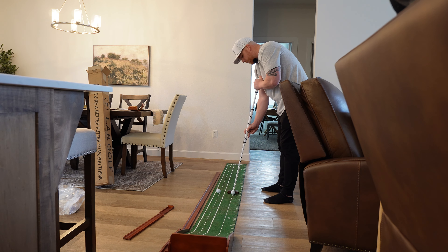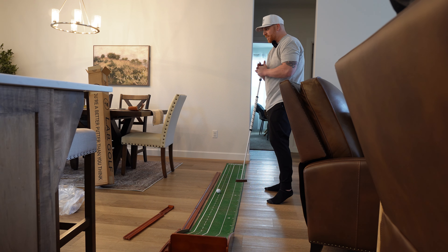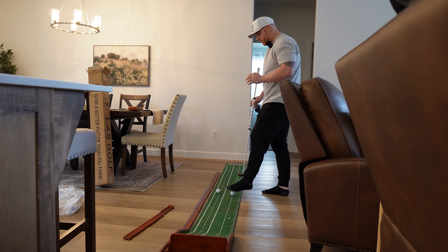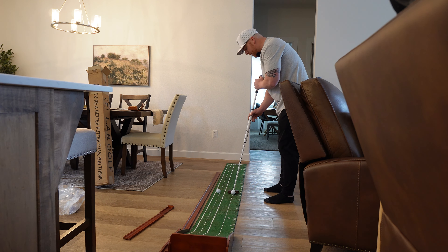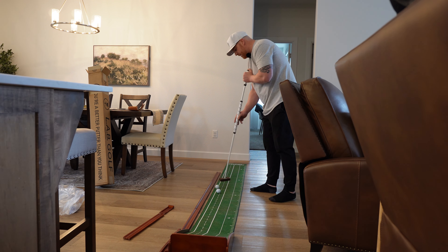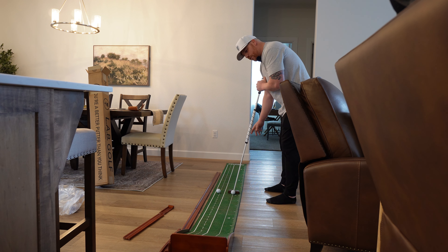Let me try the cigar grip. When I keep my left arm dead still it's good, but my left arm is used to moving in the putting stroke — it keeps wanting to move around on me up top. Gotta lock this arm in. Maybe keep it all one piece. So far I'm not very good at this.